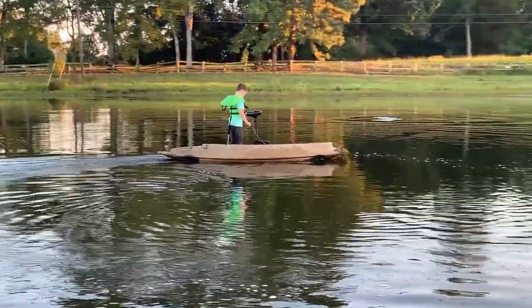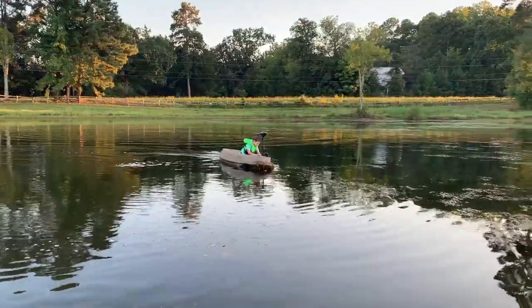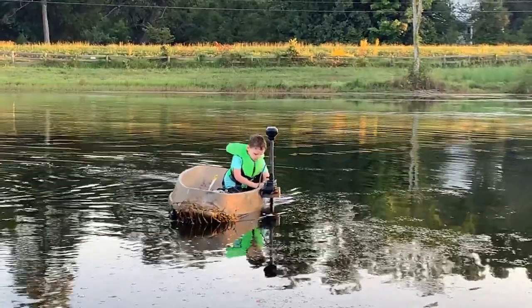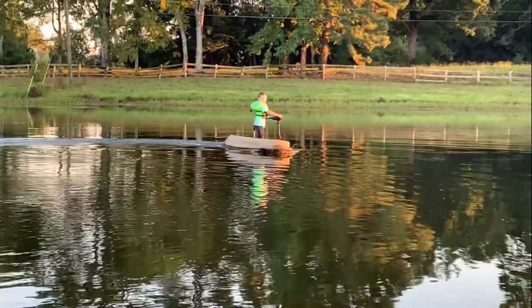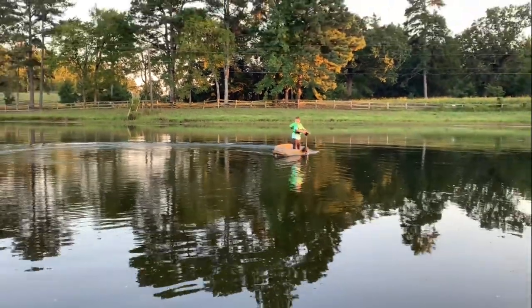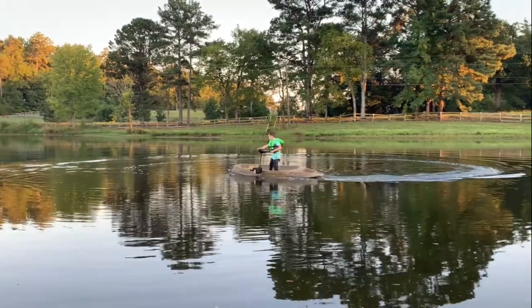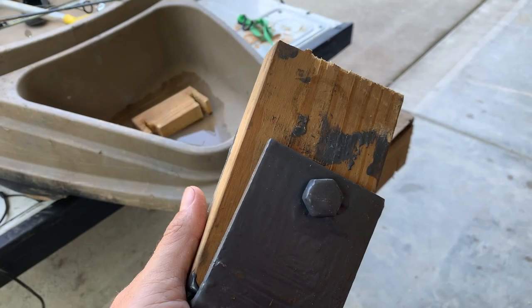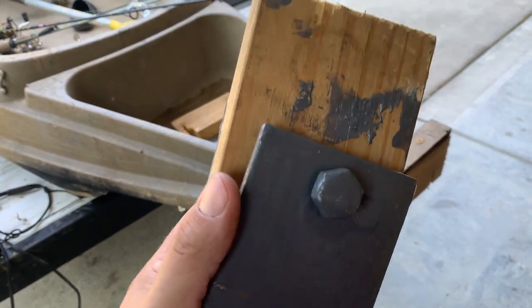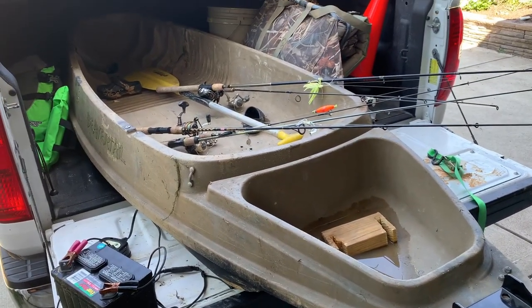Try going straight, buddy. Got weeds in it? I think he's getting on plane. The side mount was a great idea and concept, but I think I mounted it too far forward. The boat would not go straight, as you saw. Back to the drawing board.